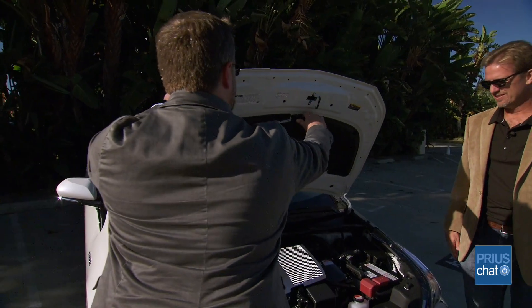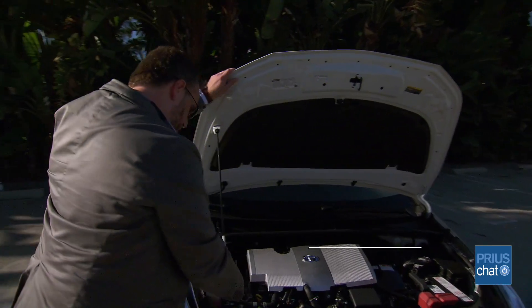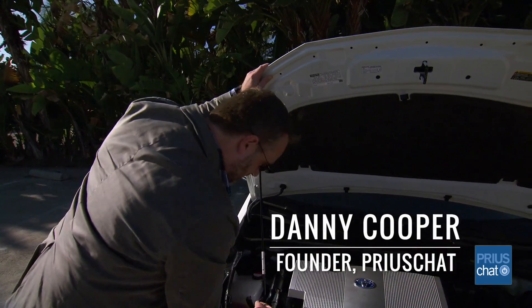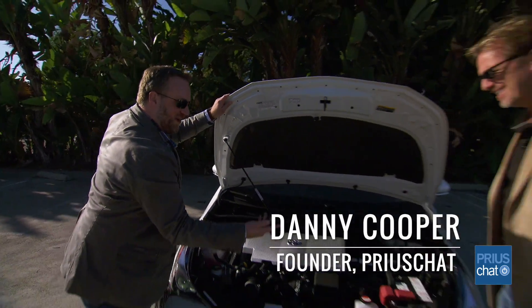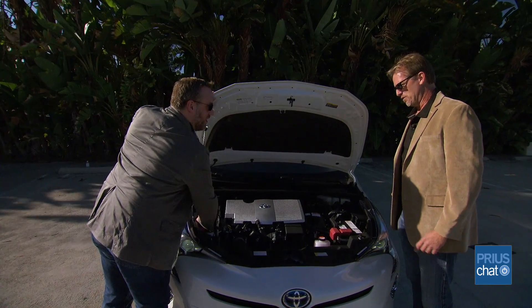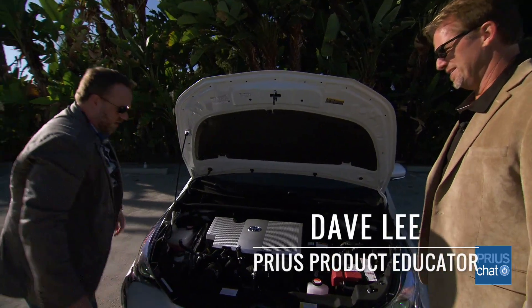Okay Dave, we've moved around to the front of the vehicle. Now, I know a lot has changed under the hood of the Prius, and the first thing I would identify is where this lives now. Your prop rod — it's got a little bit of a stealth mounting point, doesn't it?